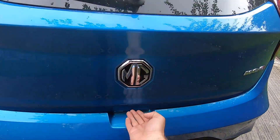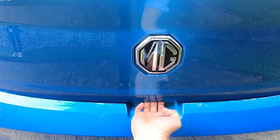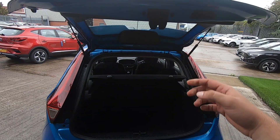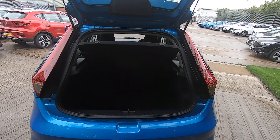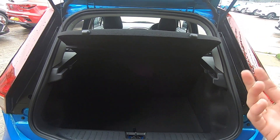Moving on to the back — in order to open the boot, simply find the MG logo and right below it put your fingers there. There is a little button; press upwards and then push the boot up.